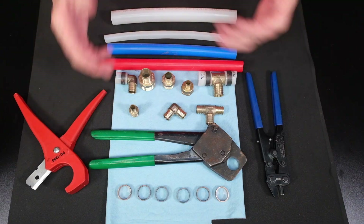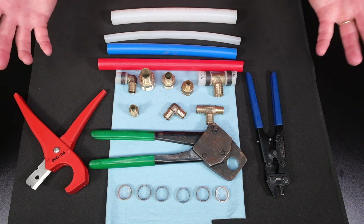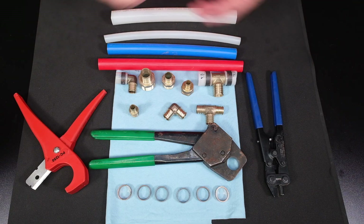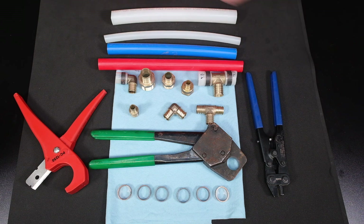Why do we have blue and red? Well, red is for hot water and blue is for cold, and some houses just pipe it all in white PEX. Most codes don't require one or the other, but it does make the plumber's job easier if he knows exactly which line is hot and which one is cold.